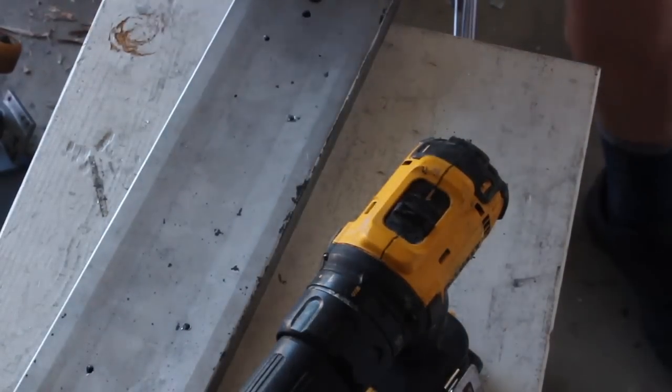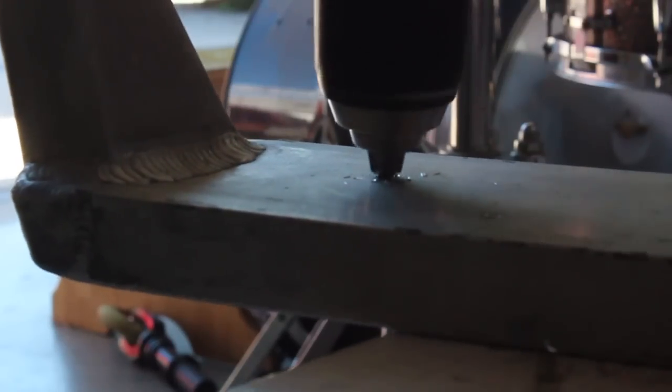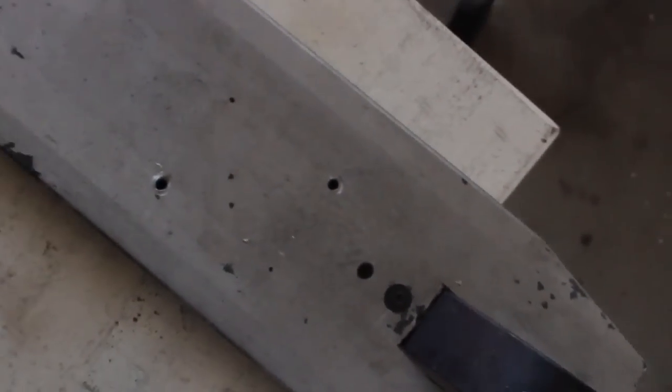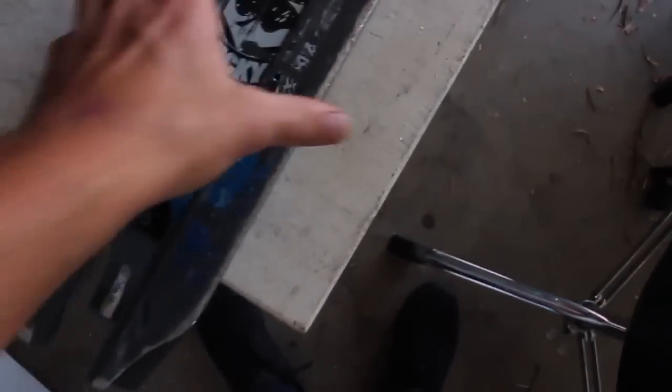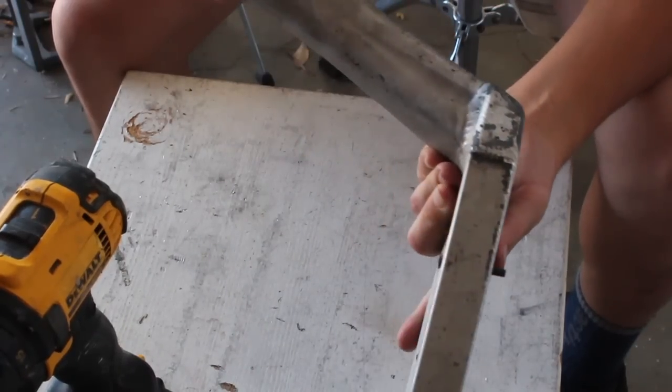Speed holes, bro. Makes your scooter lighter. Here's the two floor holes on the top. Pretty sure I messed up and they're not aligned, so we're winging it right now. This screw went through — sort of. I got all the holes to work for the hardware to go through it, but I'm not completely sure if it's going to be lined up for the trucks, but we're going to give it a go.